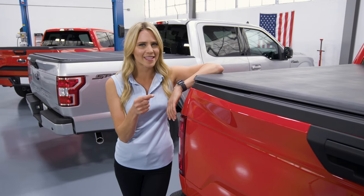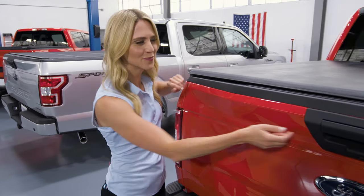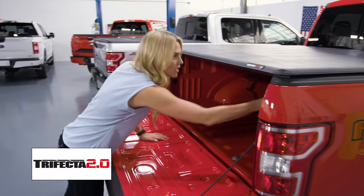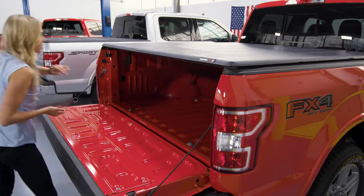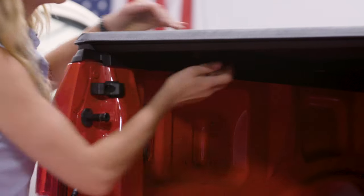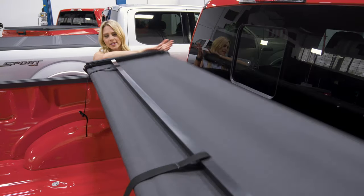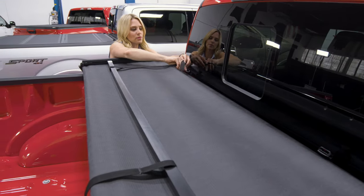Let's go ahead and start with those folding ones like this X-Tang Trifecta 2.0. It's a tri-fold design and it is simple to use. To begin, release the rear clamps here and then literally just fold it on over on top of itself. And when you want to drive around town with it open, no worries — it is secure with these clips right here.